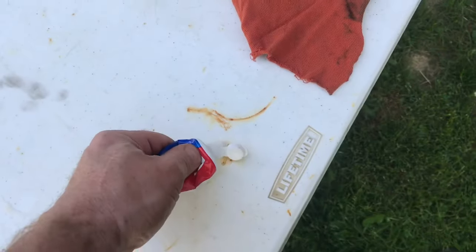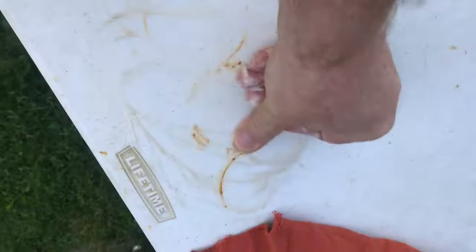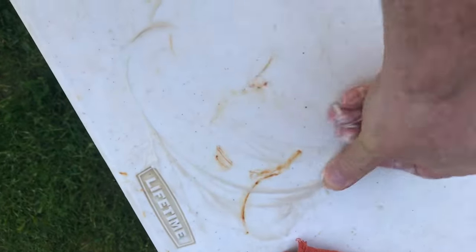You'll be amazed at what toothpaste will do. Look how it removes this rust — just rub it in. You can also see the plastic getting brighter and cleaner. The cotton cloth will help work it in.